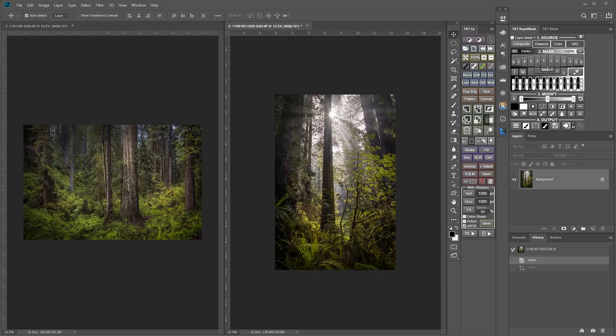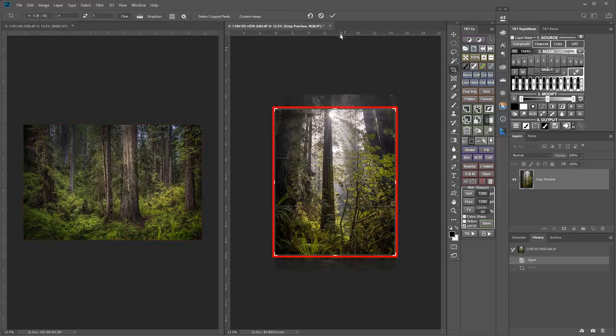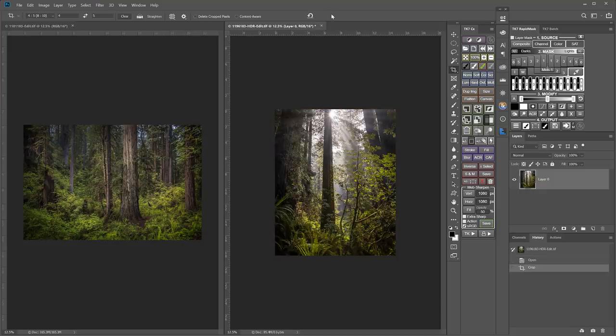So that's how I quickly prep my images to work best on Instagram. To recap, as of 2019, all images should be sized to 1080 pixels wide. Horizontal and square images can be sized without any cropping at all. Vertical images need to be cropped to the 4 by 5 ratio and then sized to 1080 pixels wide.